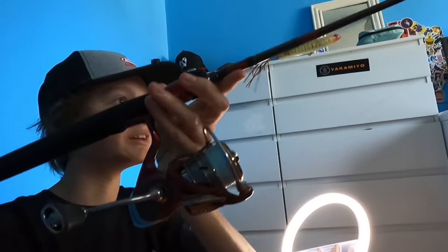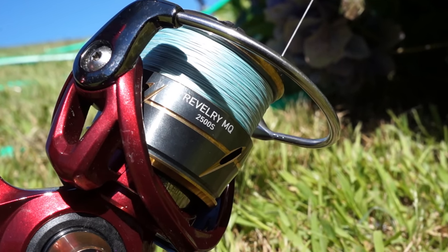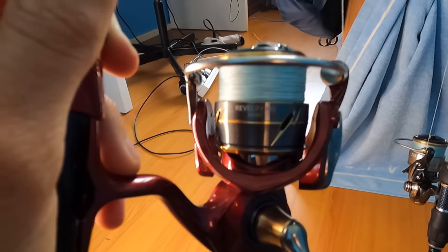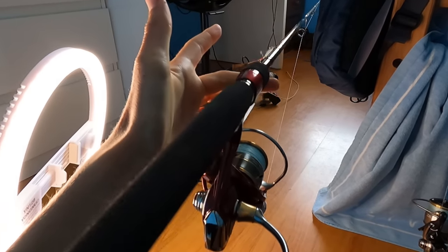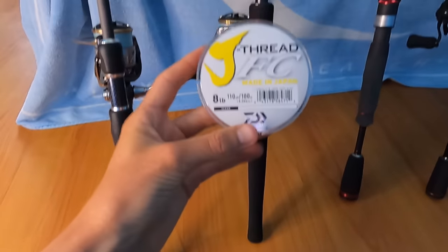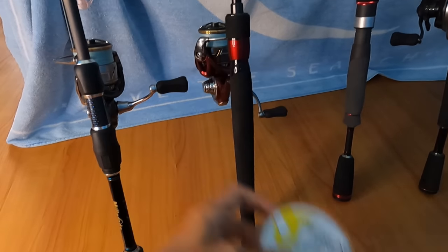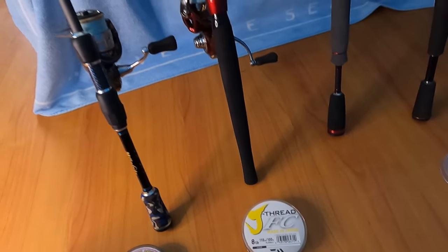I absolutely love it. I also got that paired with the Daiwa Revelry MQ 2500 shallow spool with 8 pound braid in the 8 carrier. I seem to get less wind knots when using 8 carrier, so that's why I use it. And now this is the leader I'll generally be running on this combo — J Thread FC 8 pound. So obviously that little step up from your 6 pound. This video is probably going to be all over the place — I'm super bad at these sit-down videos.